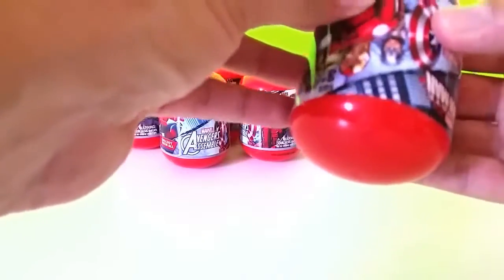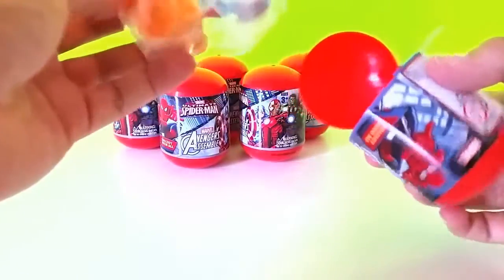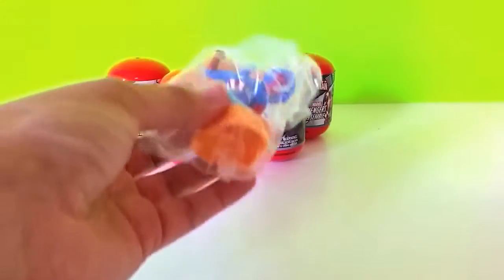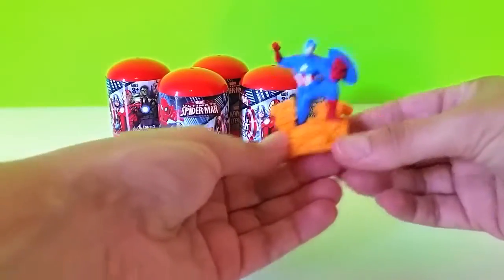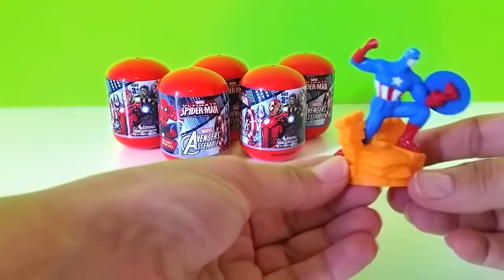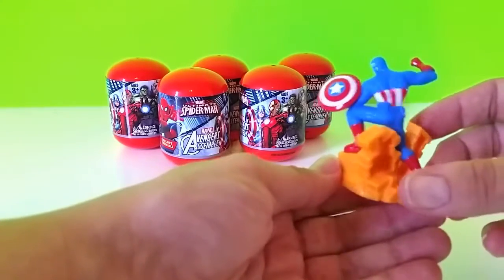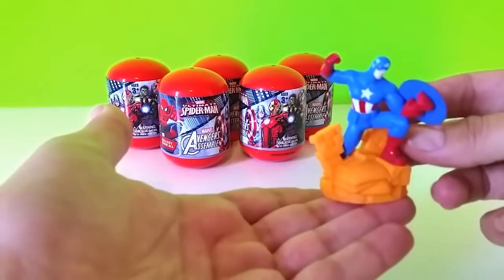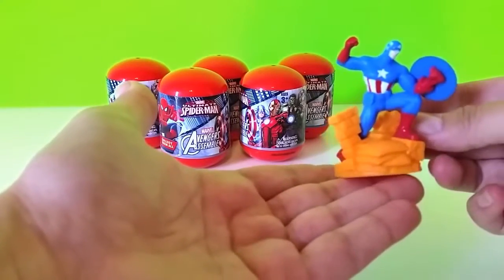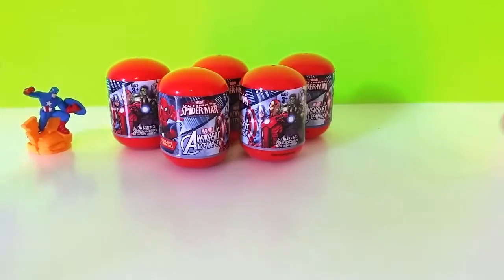Let's see how I can figure out how these little guys even open. I've never opened these before. So this looks like Captain America. He's cool and then it comes in this little bag - so they're collectible figurines. He's like standing here with one knee up and this is his shield in the back. He's pretty cool. Looks like he's standing on some rocks maybe.